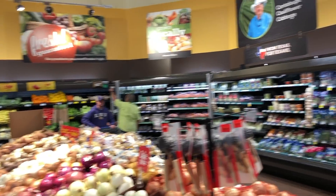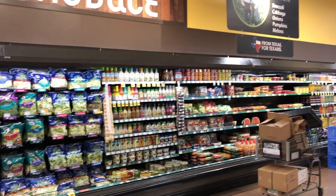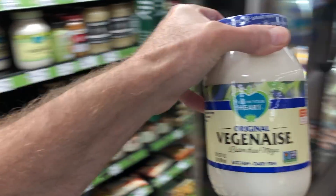We're going to go with some vegan mayo, we're going to go with some mustard, some vegan cheese, and of course some vegan hot dogs. So here is the vegan section. I am out of vegan mayo, so I know we're going to need some of that.